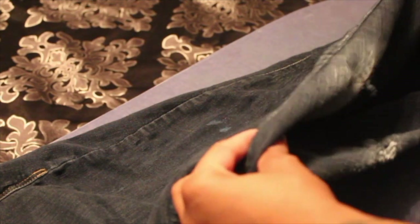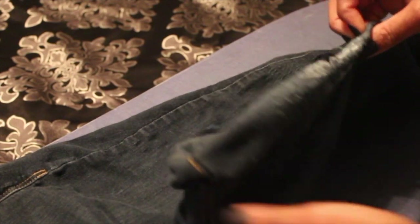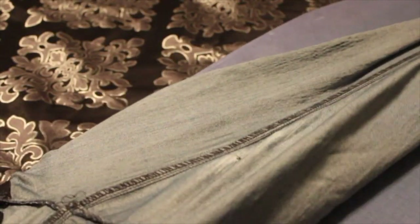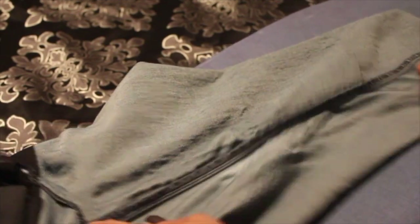All right guys, we all have those favorite pair of jeans that we have worn. They still look good but the inner thigh area is starting to give out on us. Now these are a pair of work jeans for me so I know they're not going to be in perfect condition, but I feel like I still got at least four or five more wears out of these jeans.